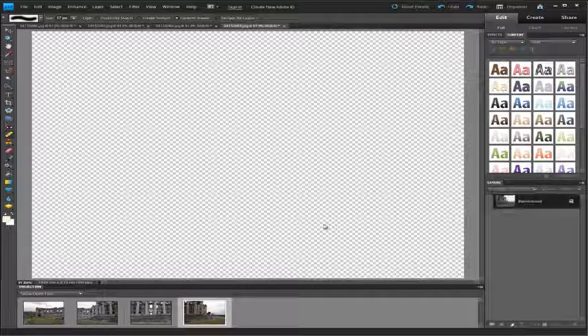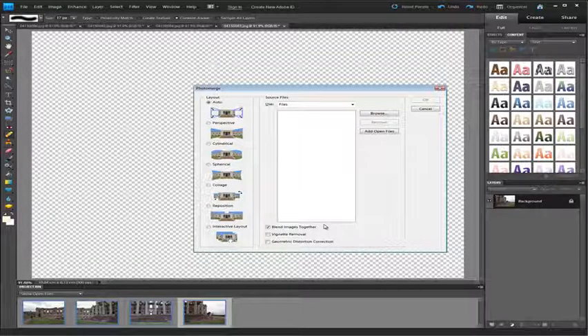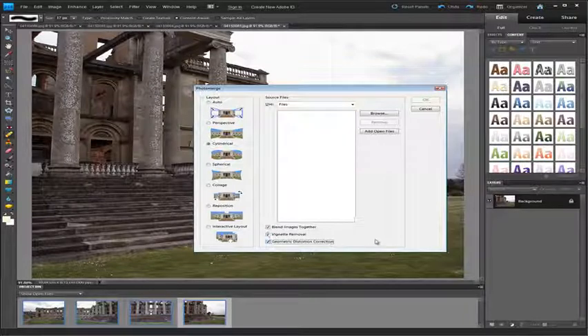All of the images are opened up into the editor workspace and the Photo Merge dialog box is opened up as well. I'll select Cylindrical, as this provides us with the best way to get a rectangular shape to our stitched panorama, especially if we're using wide angle lenses and they've been shot handheld. I'm also going to select Vignette Removal and Geometric Distortion Correction as two other options that will try and blend and match our images as best as possible. I'll then click Add Open Files so the images are listed in the central part of the Photo Merge dialog.